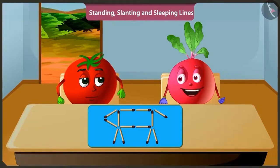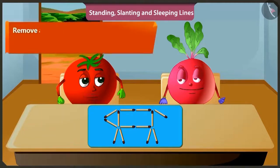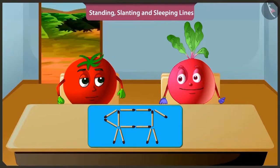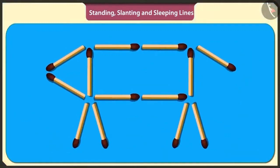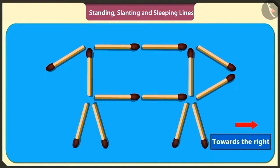And four standing sticks have made the four legs of the dog. To make the legs of the dog, the matchsticks are not standing but slanting. Bittu, even if the line is slightly oblique, it is called slanting. Which direction do you think the dog is going? It is going towards the left. Now you have to remove any stick and place it in such a way that the dog appears going towards the right.